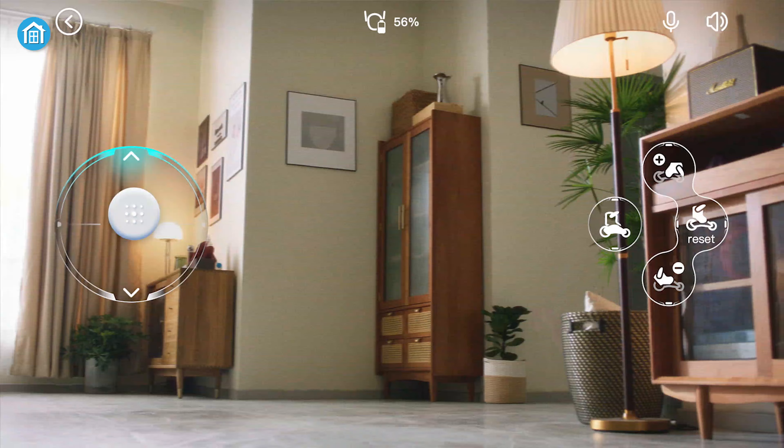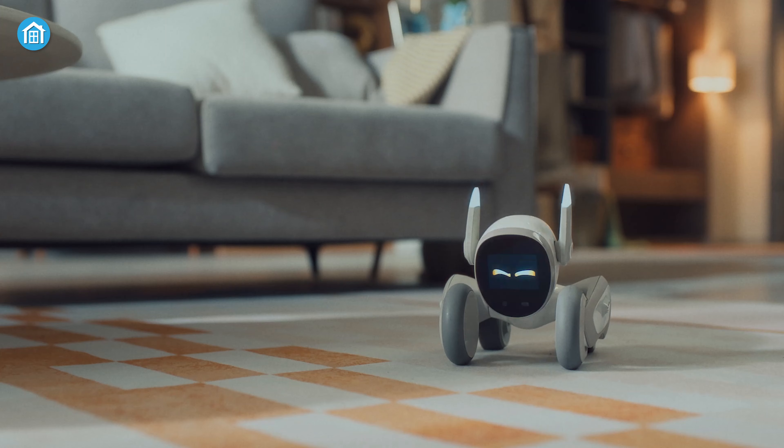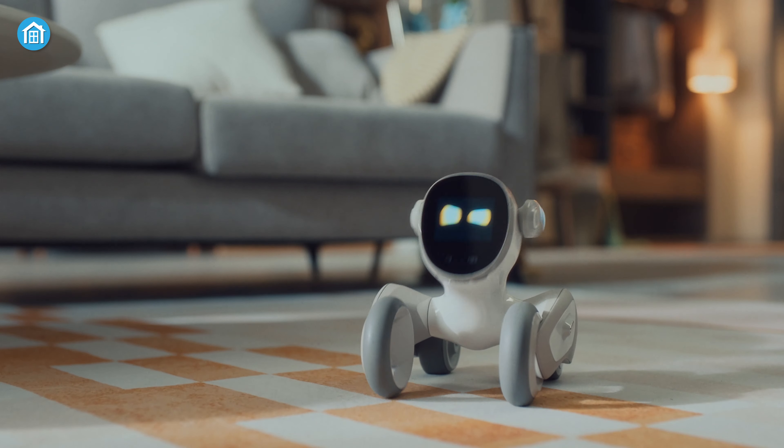Besides, using a unique app, you can monitor your home, talk to your kids or calm your pets remotely. These controlling features make Luna a great remote assistant for your home.